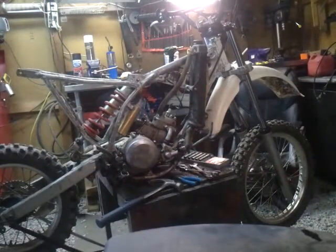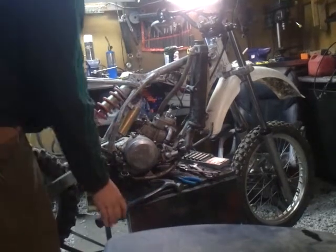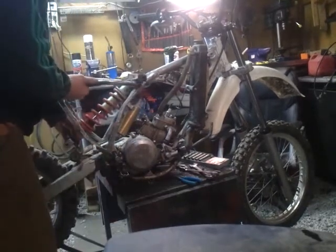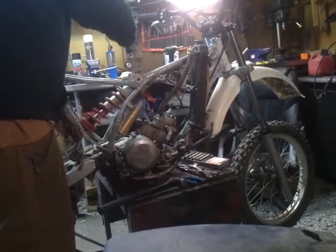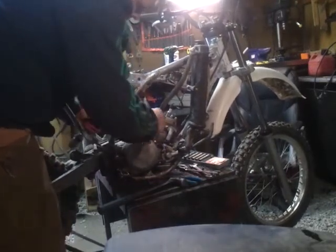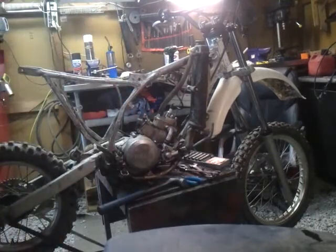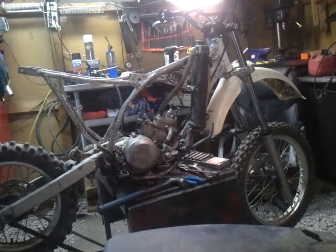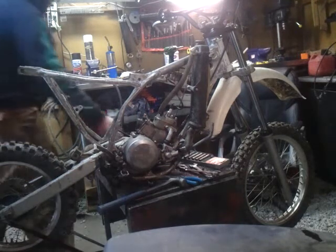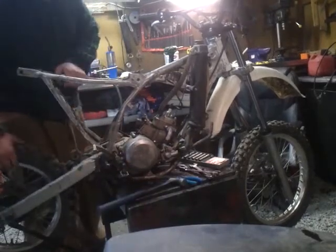This is the last one I took out. I took off the hose for the radiator and drained the cooling. I removed the hose and the water is still there.